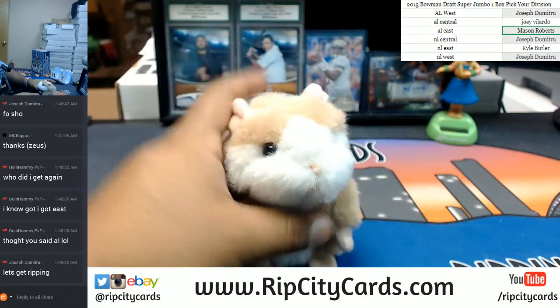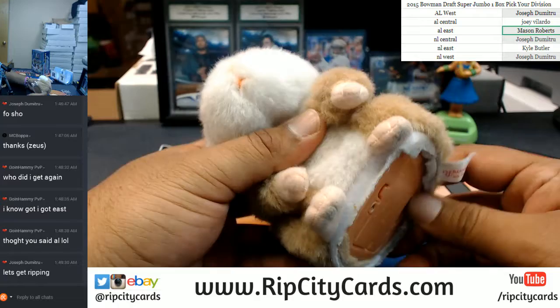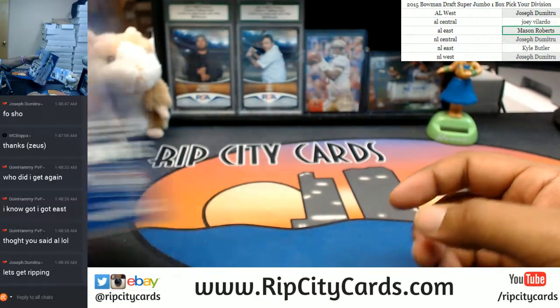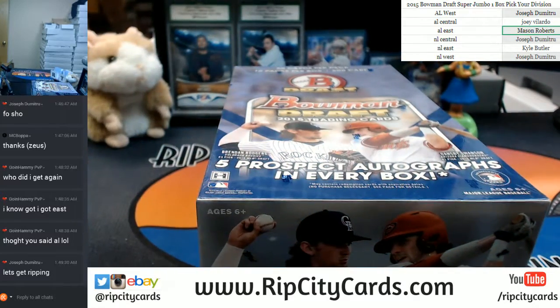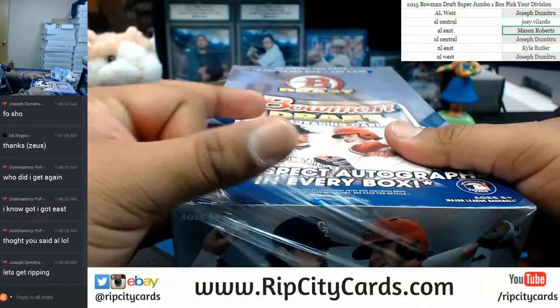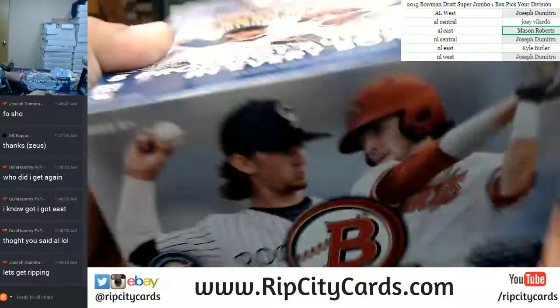Before I get to ripping — good luck, everybody. Thank you, Abraham. Alrighty. Let's see what we got in here. This thing is a blast from the past.